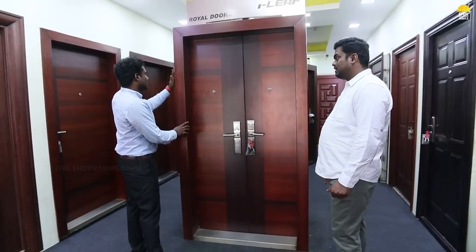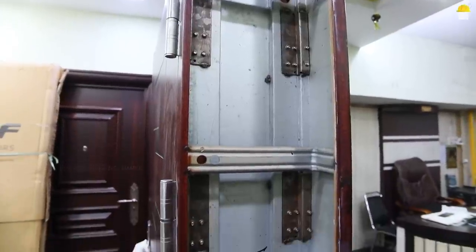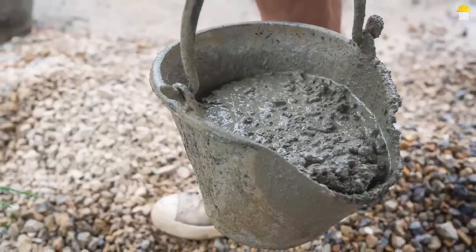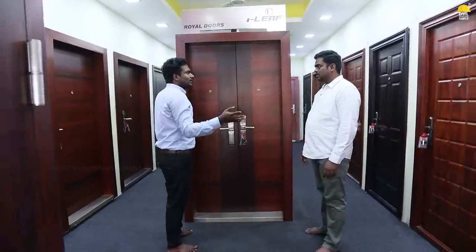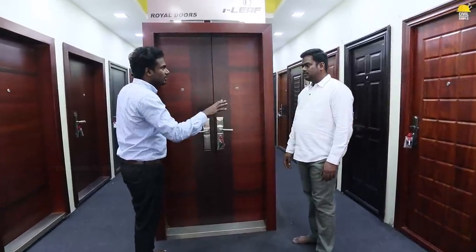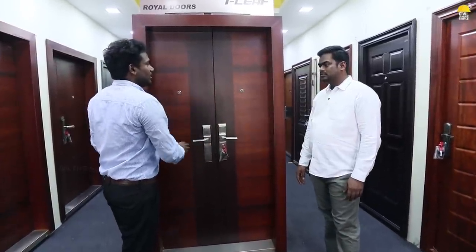When you set the frame, you will get concrete. You will get filled with concrete. If you have any warranty problem, you will get a warranty.